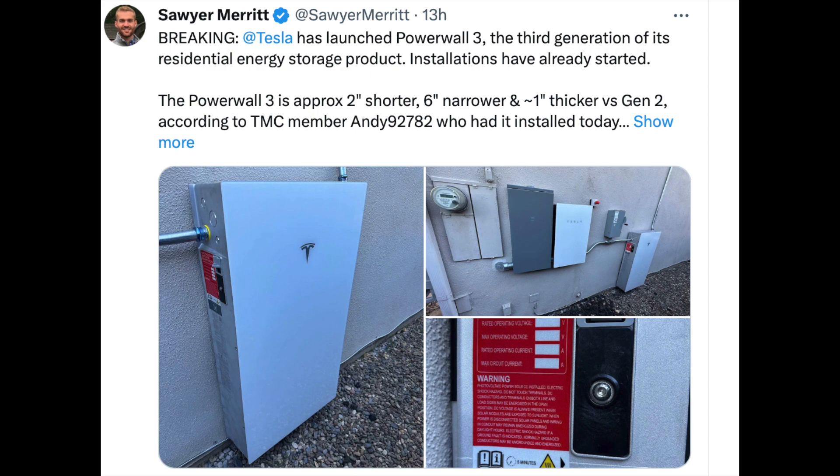Hey everybody, welcome back. It's Marcus, and I'm here with a special update with news this morning that Tesla has started installing Powerwall 3s. With those being installed, we're starting to see the new specs. I'm going to go over those new specs, compare them to the Powerwall 2s, and I'm actually going to do a load test on our Powerwall system here just to show you how awesome this new upgrade is for the Powerwall 3s.